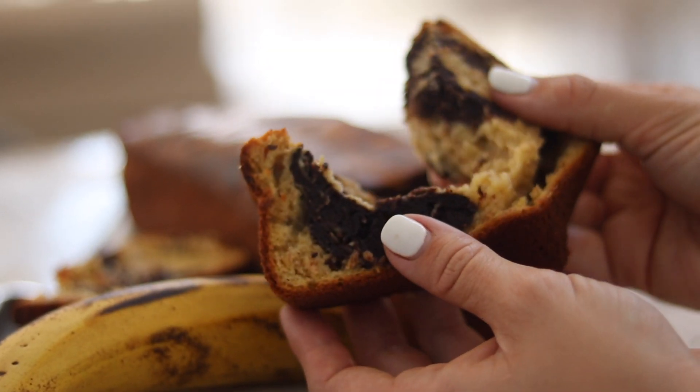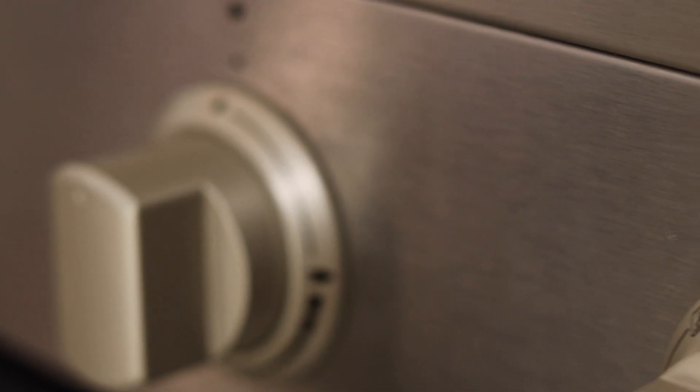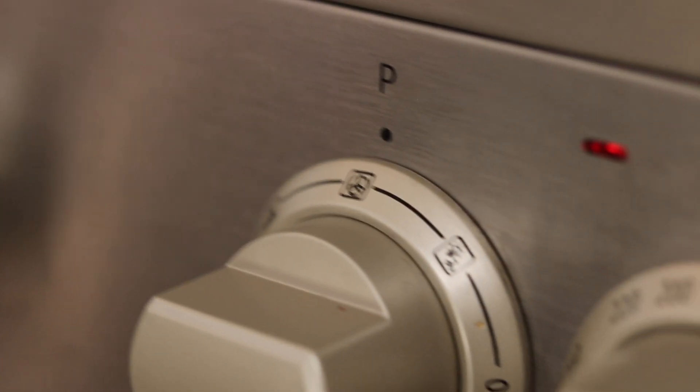First thing we're gonna do is preheat the oven to 180 degrees on fan.